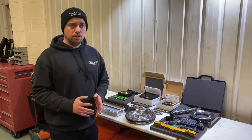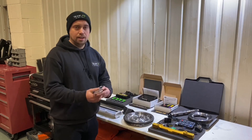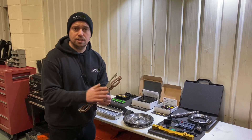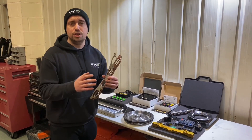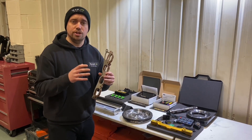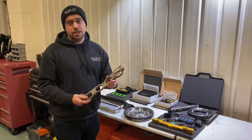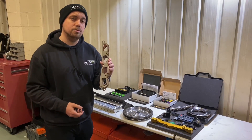Another neat product RRR Engineering developed is the new supercharger gasket. This has been designed to stop heat transfer between your engine and the supercharger, which will further reduce intake temps and ensure you have peak power for much longer. Unfortunately this product wasn't ready during our racing series, but this season we're definitely going to be running it.